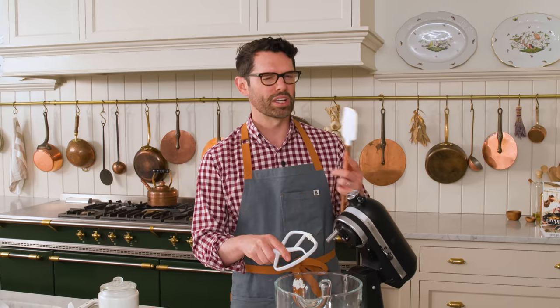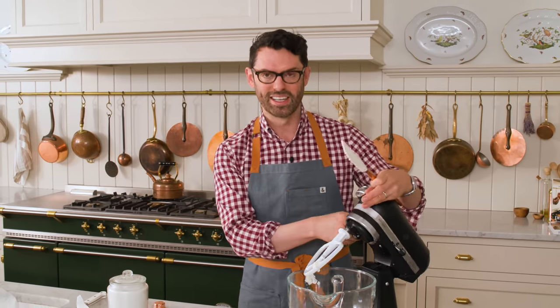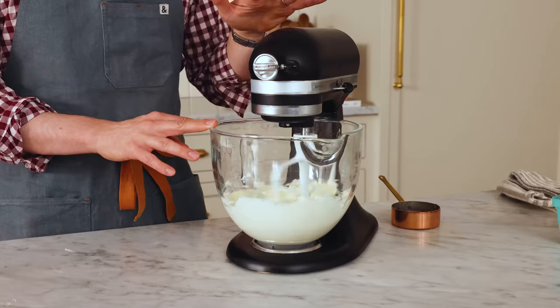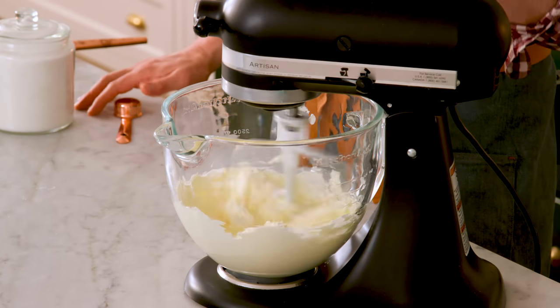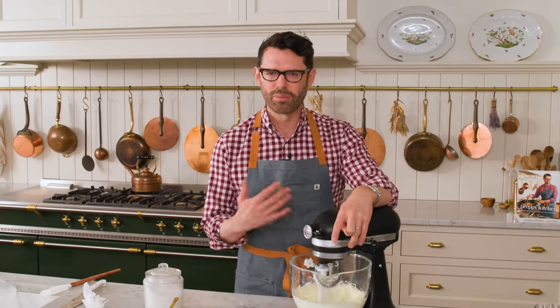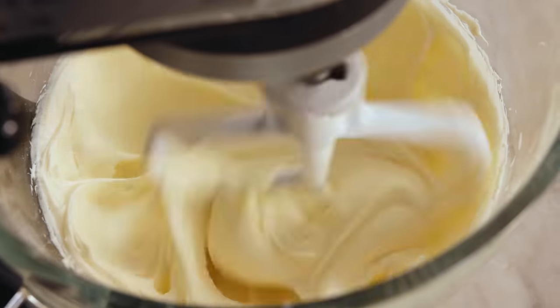I'm using a paddle attachment because I don't want to beat too much air into the cheesecake. If your cheesecake is full of little bubbles, those bubbles expand in the oven and it ends up getting cracked. Cream that up for just a minute — that's looking great. I'm gonna add three quarters of a cup or 150 grams of granulated sugar, and mix this on medium high for about two minutes until it's creamy and that sugar has had a chance to dissolve a bit in the cream cheese.